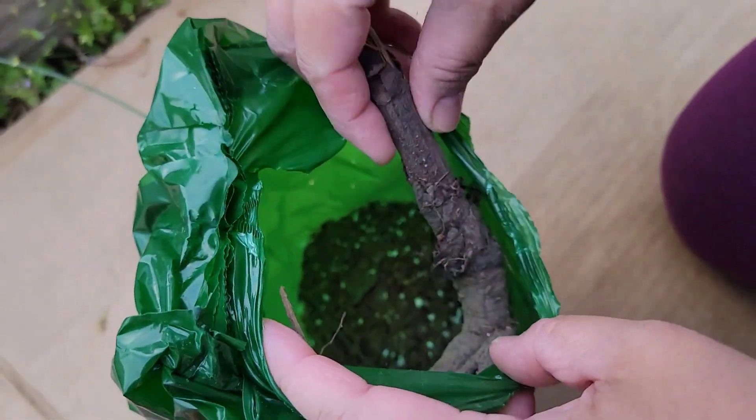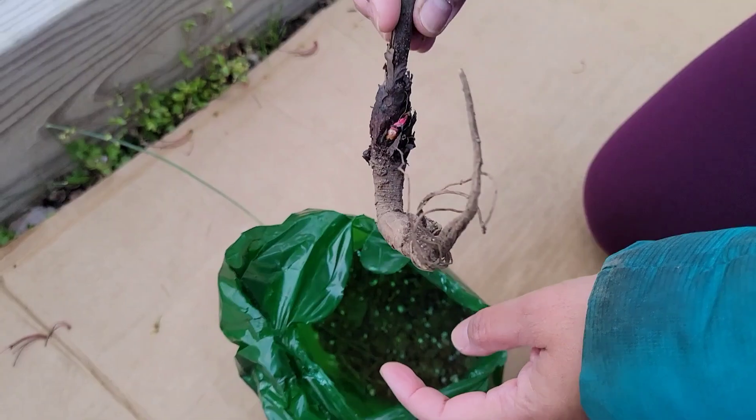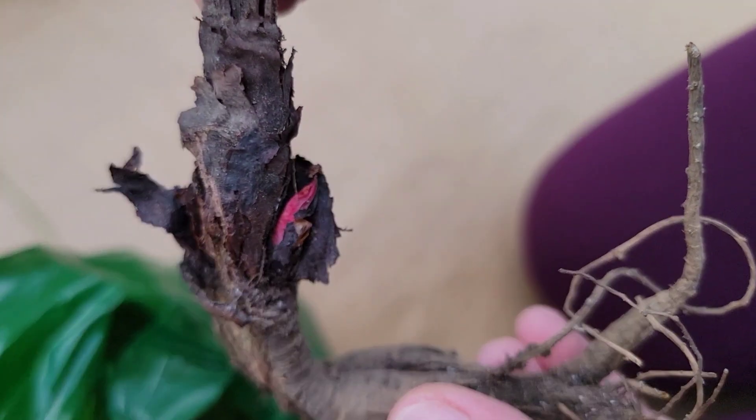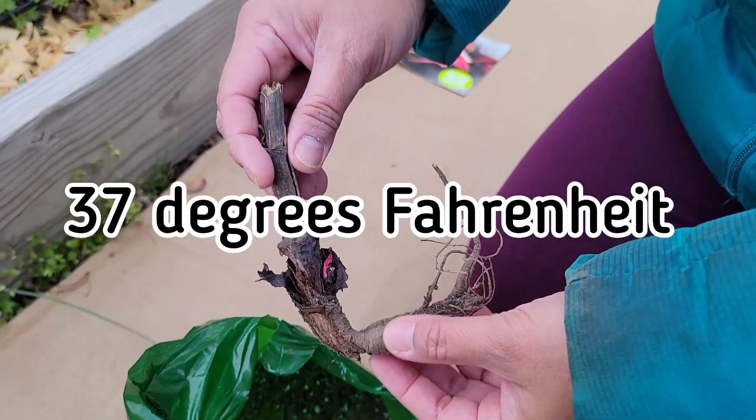Rhubarb is also used in winemaking. Rhubarb is grown widely and with greenhouse production, it is available throughout much of the year. It needs rainfall and an annual cold period of up to 7 to 9 weeks at 37 degrees Fahrenheit to grow well.